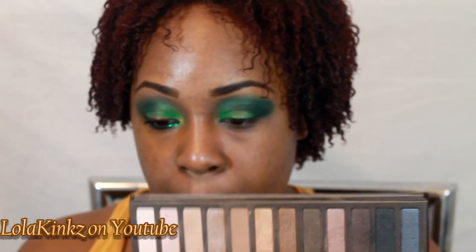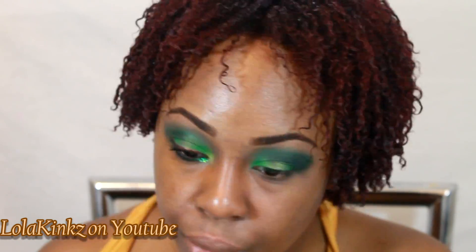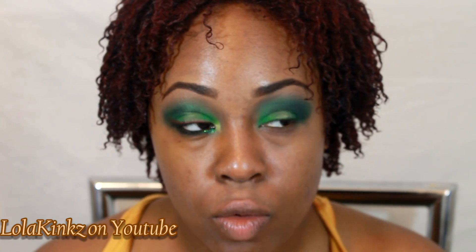For highlight I'm using Naked by Urban Decay. Then I'm going to go back with Olivia Green and just touch up that outer corner so I still have that kind of rich grass green on there.